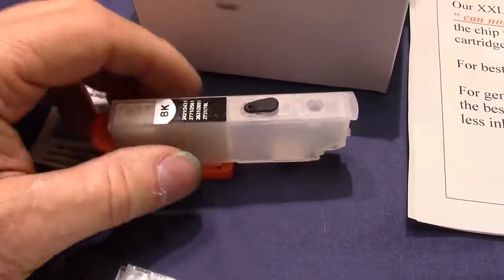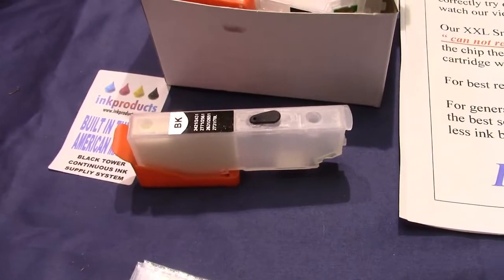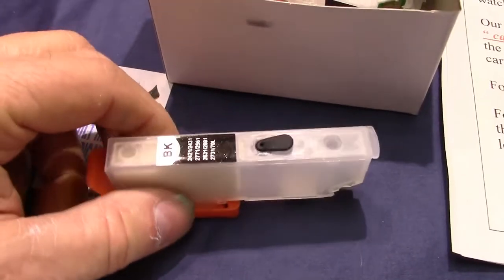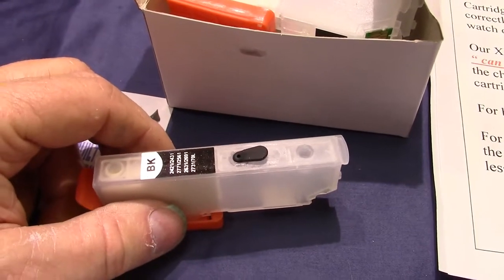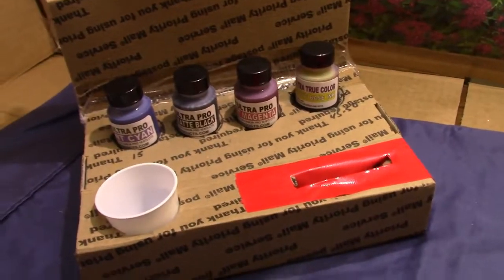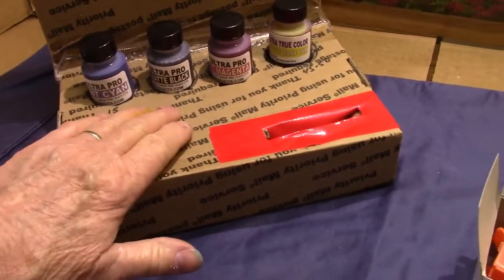It's the only way you can do it — otherwise you have to keep buying Epson cartridges or poor quality aftermarket cartridges. Here you're going to get ultra pro true color, Clarion-style ink.